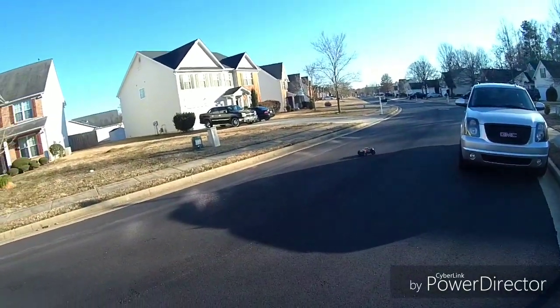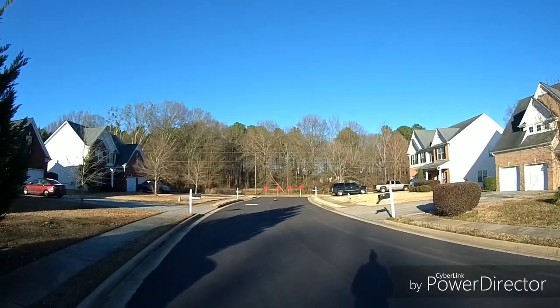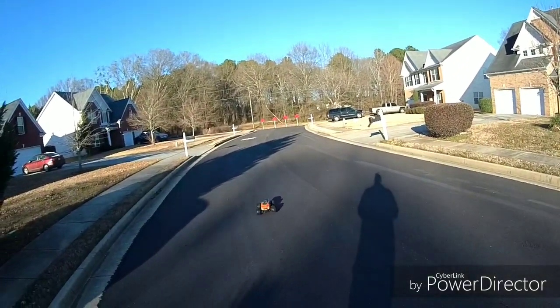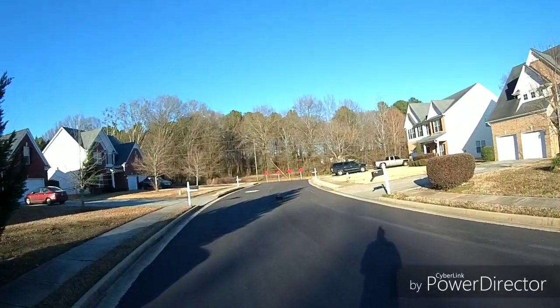Oh yeah, I'm loving this already. When I put those hex extenders on there and put the 17-millimeter 2.8 MX2s on there, it's gonna be a beast. It's gonna be a beast — see it already.